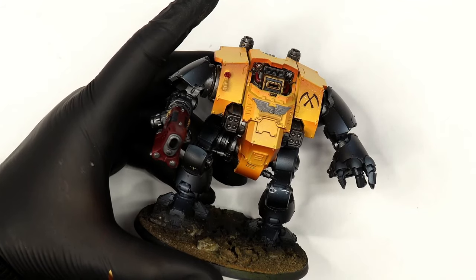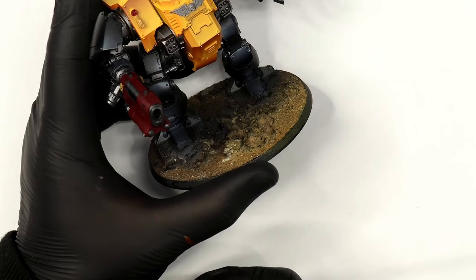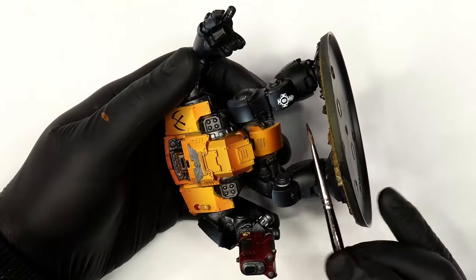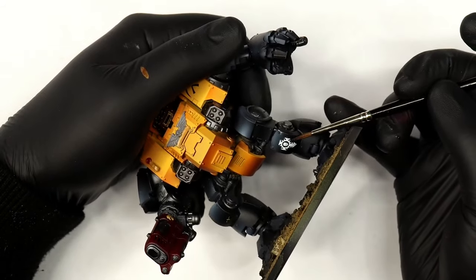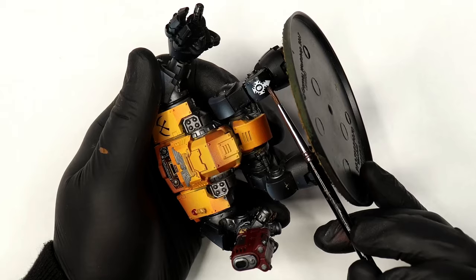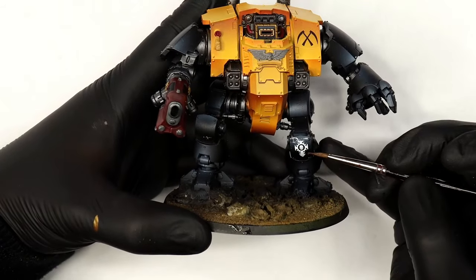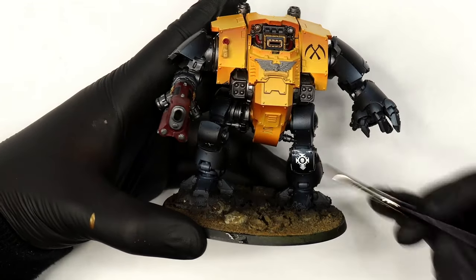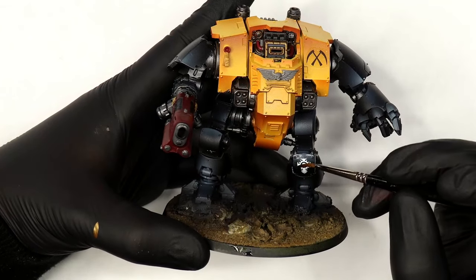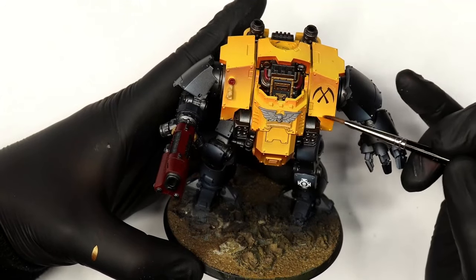When it comes to applying transfers: I gloss varnish the panel, then use Micro Set to get the transfers to stick. If needed, I use Micro Sol to soften the transfers and get them to conform to the right shapes, then do another gloss varnish over. This has always worked for me, though I hear conflicting information from historical painters that this isn't the best method — I'll do more research before doing an in-depth transfers video.